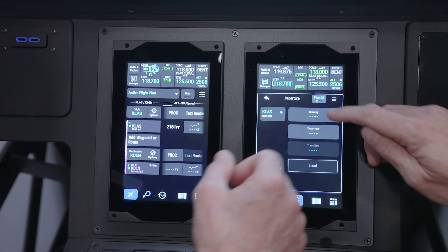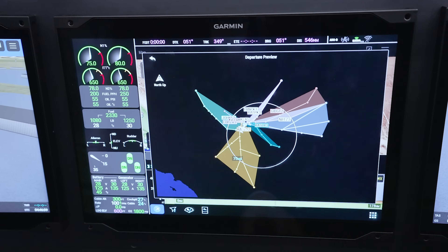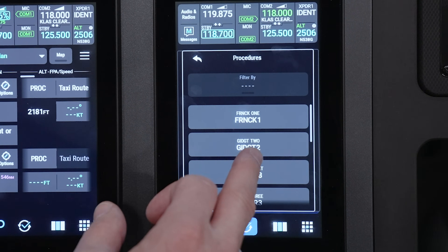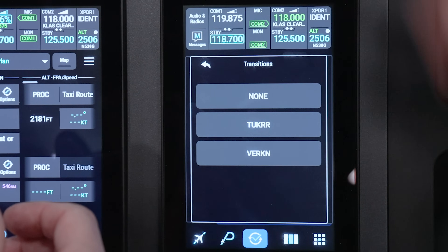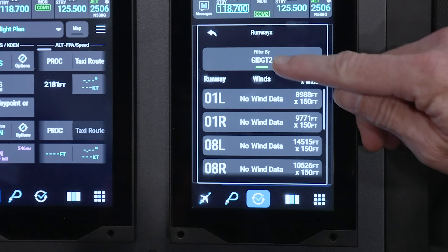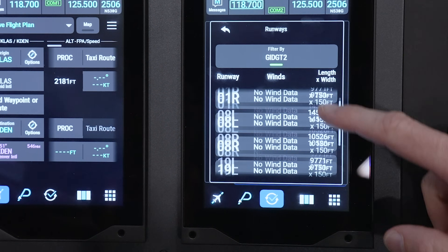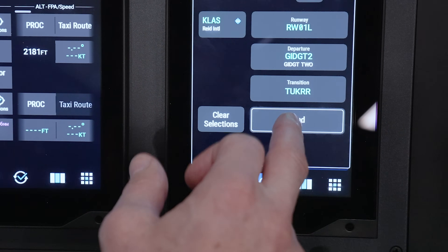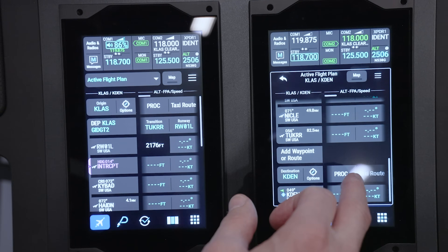Departing out of LAS, we press this button a couple times to get back to the departure view. This shows all the ways out of Las Vegas. We'll try GIDGET — GIDGET 2 — and the transition Turker. This page lets you pick which runway we're going to take off from; it filters all the runways by what's serviced by GIDGET 2. We'll just pick one and load it.